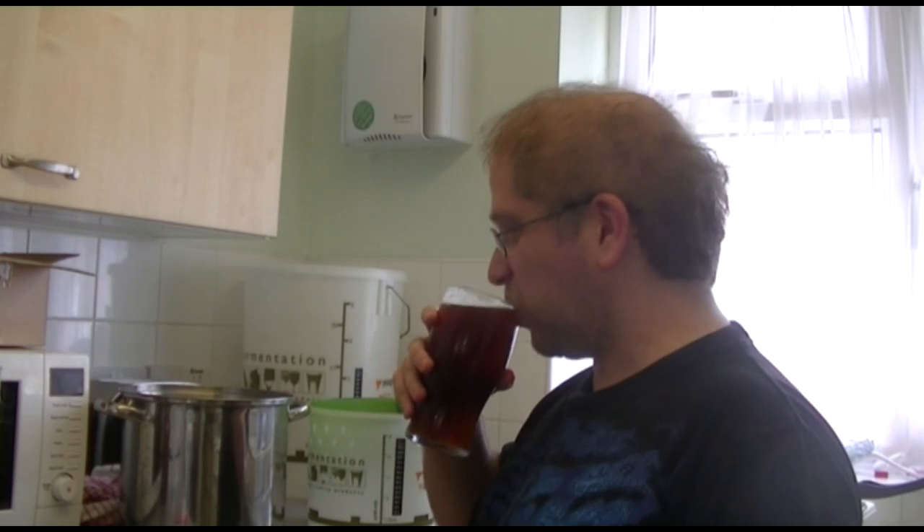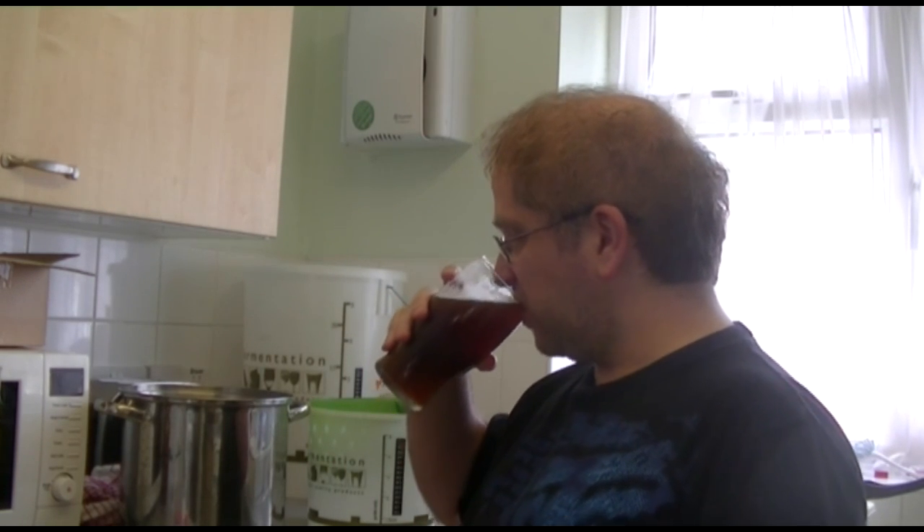And one other thing I've had with me during this brew today is a home brew. Cheers. Oh, Cooper's English Bitter. Lovely.